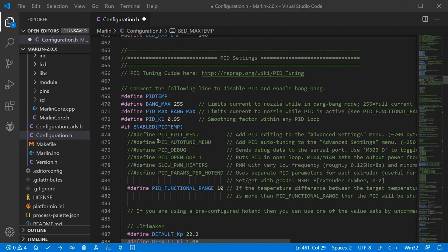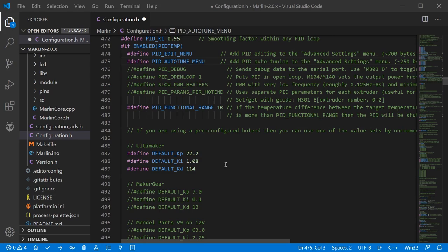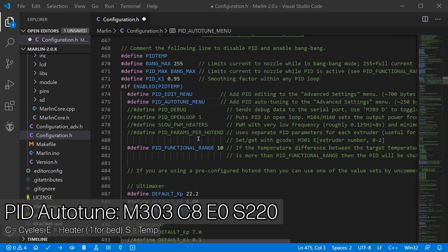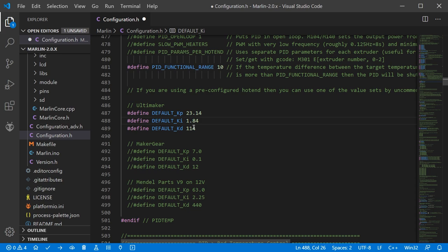Next up we have PID settings — the control system to turn your heaters on and off to get the right temperature. You'll need to do a tuning loop to get this right, and we can add a helpful menu item to assist with that, though you can also do it via G-codes manually. Just below that are the actual Kp, Ki and Kd values themselves. There are preset values you can uncomment, but largely you'll need initial values from your manufacturer, then run the PID auto-tune cycle and update them via the menu. I'm starting with the values suggested by E3D for the Hemera.